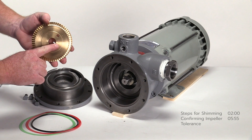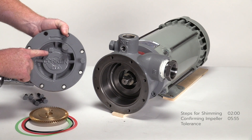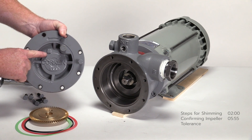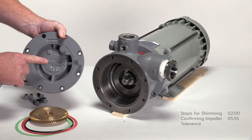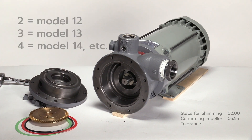Remove the impeller and inspect for wear. Note the number stamped on the impeller and the number stamped on the pump cover — this number indicates the pump model. If the model number on the name plate is missing or no longer readable, refer to these locations. The number 2 stands for model 12, a 3 is model 13, a 4 is model 14, etc.